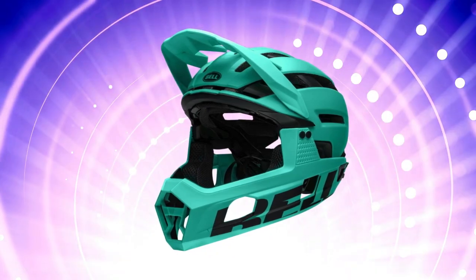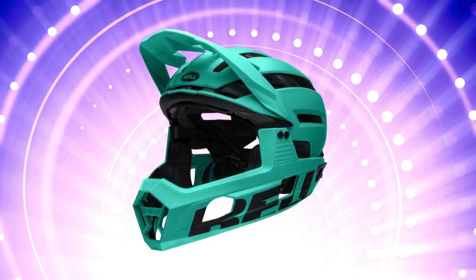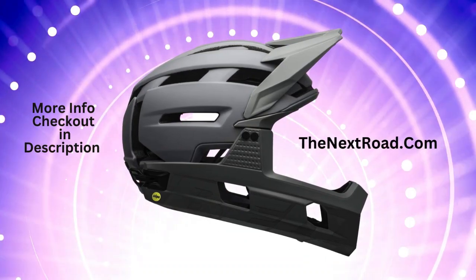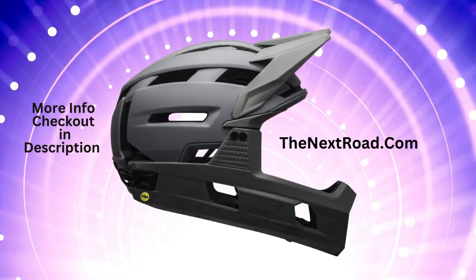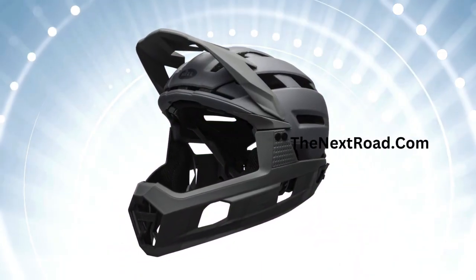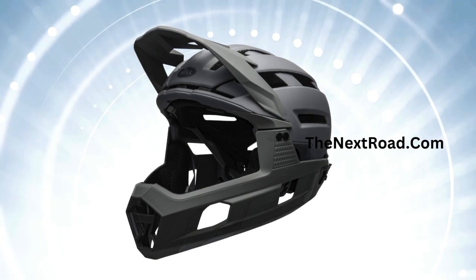This method also allows for varying foam densities in the liner, which aids in energy transfer management after certain impacts. The Flex Spherical MIPS feature provides comprehensive energy management, addressing high-speed and low-speed impacts as well as rotational ones while improving helmet ventilation design.